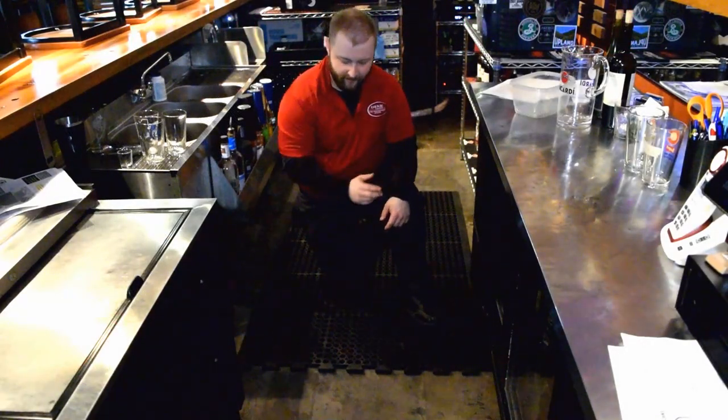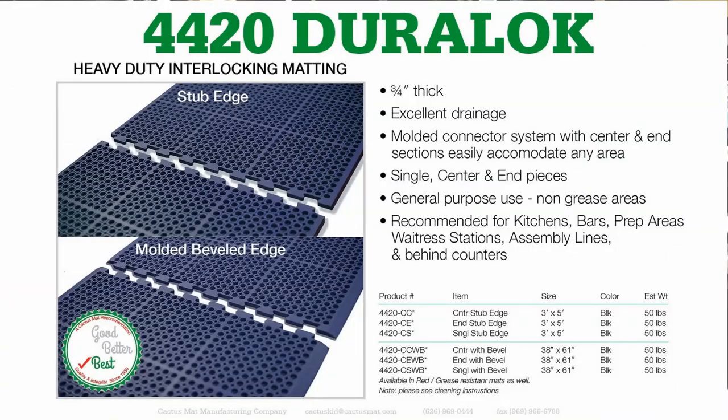Behind the bar we have VIP Duralock. VIP Duralock is a heavy duty three-quarter-inch mat that has a beveled edge and an interlocking feature so you can set up as long a run as you would like.